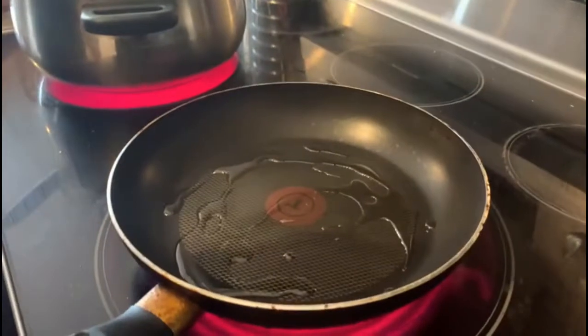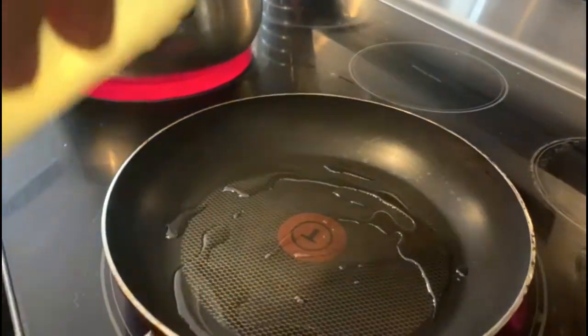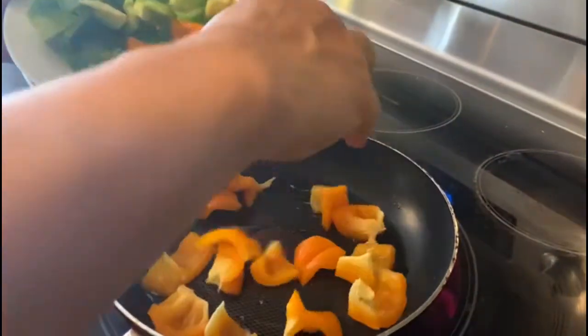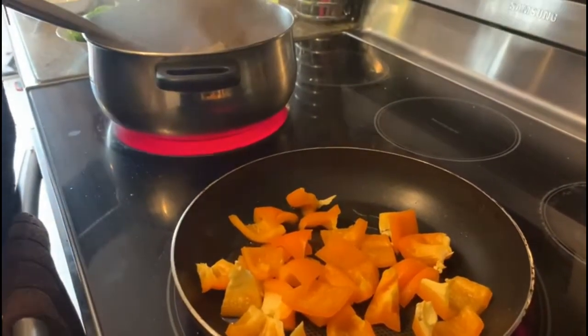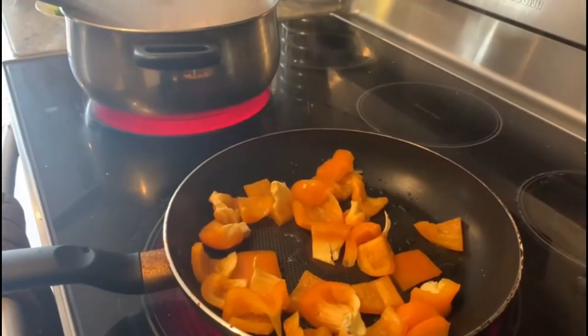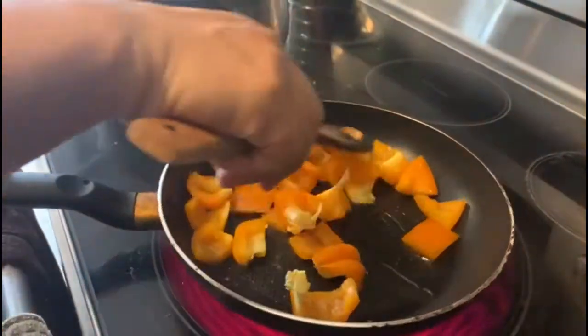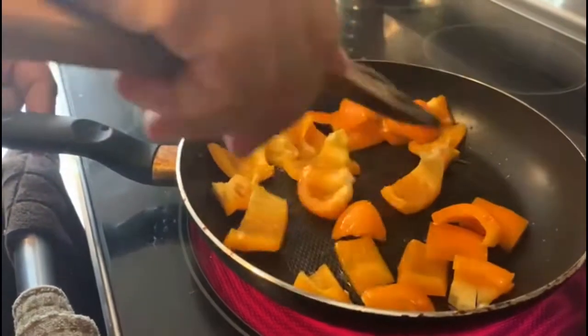We fry the chicken. When the chicken is fried, we will cut all the vegetables and sauté them quickly. I added a little oil. We add 1 tablespoon of the vegetables and sauté. We are going to cook the vegetables for 5 minutes.